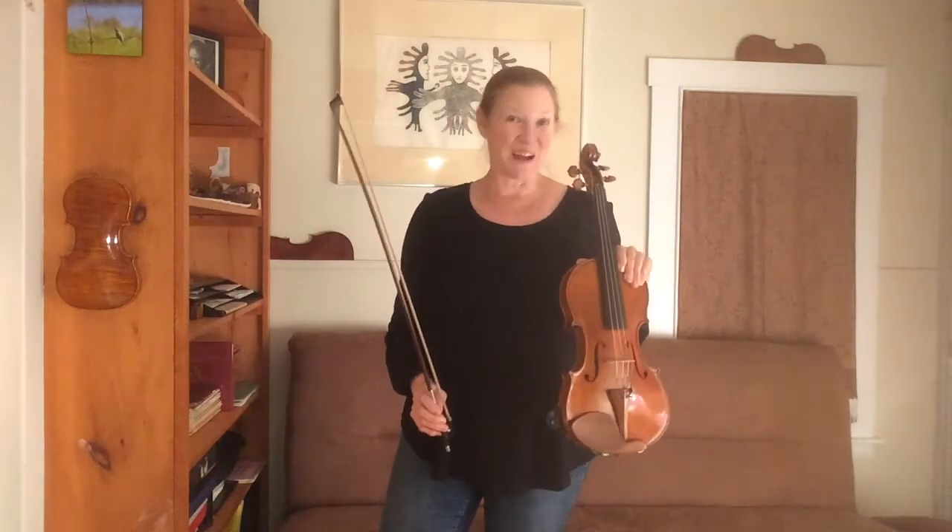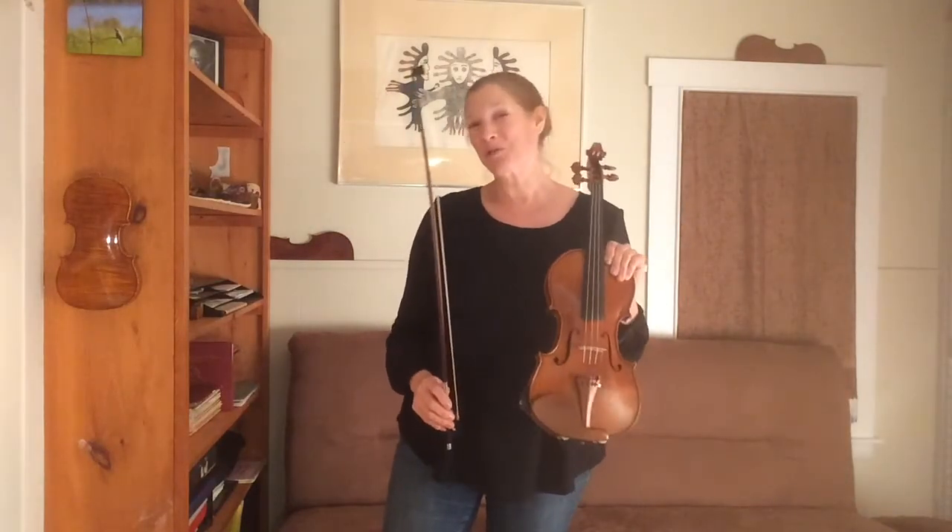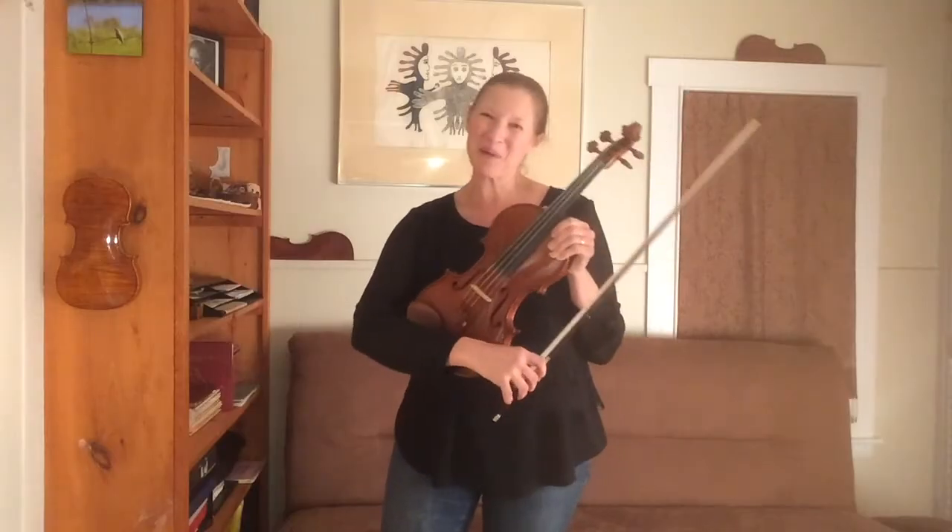We have time for a little bit of the Third Violin Concerto composed by Wolfgang Amadeus Mozart.